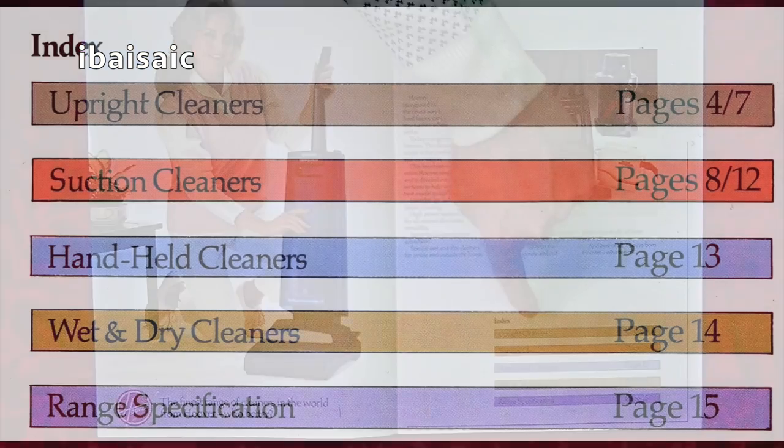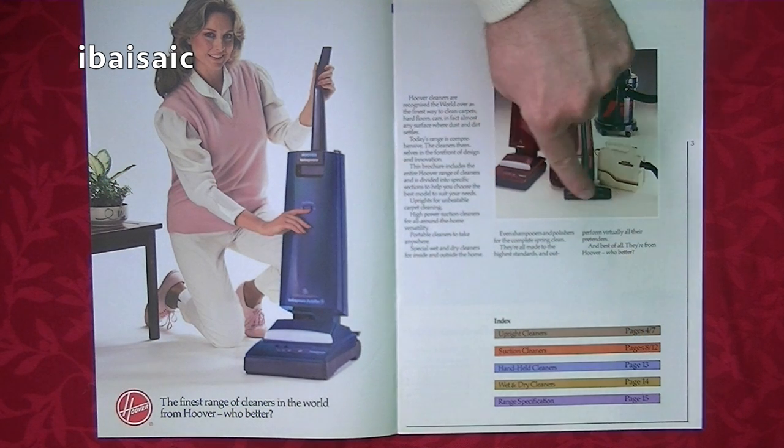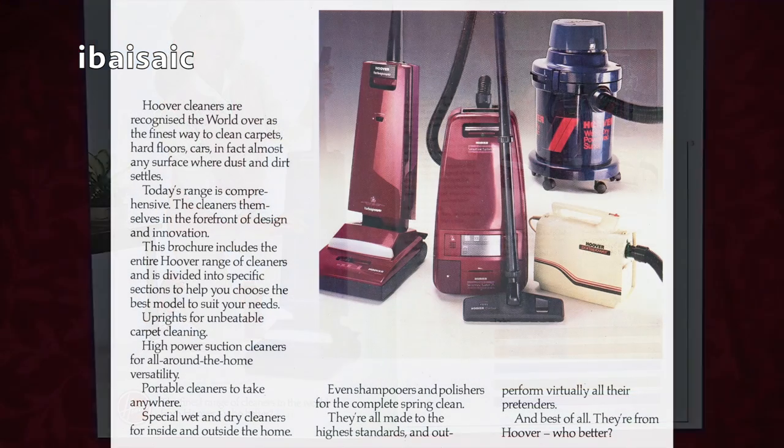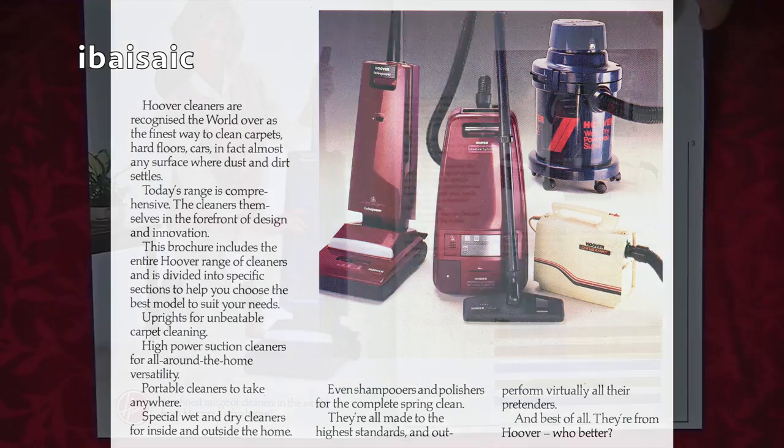This is the index: upright cleaners, suction cleaners, handheld cleaners, wet and dry cleaners, and range specification. There's a little group shot here showing the burgundy Turbo Power and the burgundy Sensotronic System 20 — that reminds me of a Christmas in 1986, and I'll tell you all about that in a minute when we get to the page.